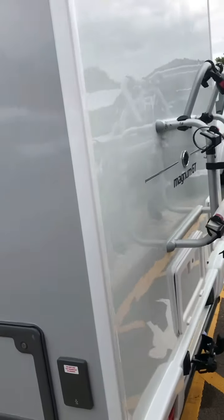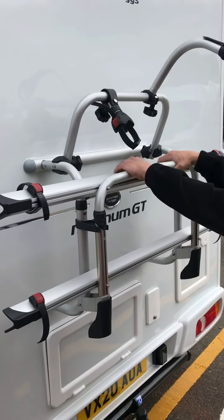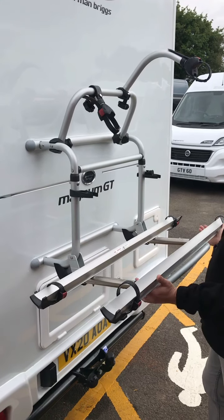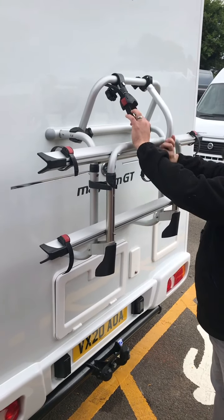Moving round to the rear of the vehicle, we have the bike rack — that simply just pulls down, room for two bikes, up to 60 kilos in total. And obviously if the bikes aren't on there, it simply just pops back up, clips into place, bring the bar down again.